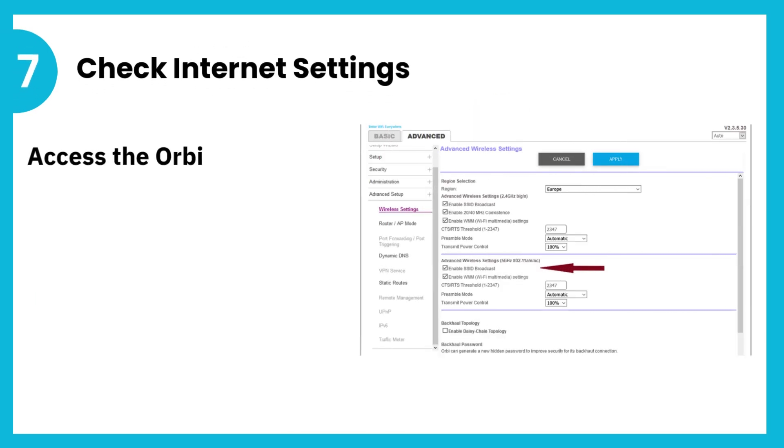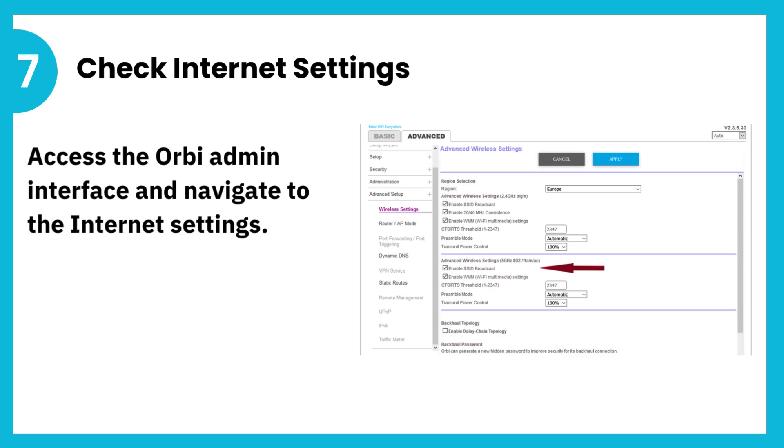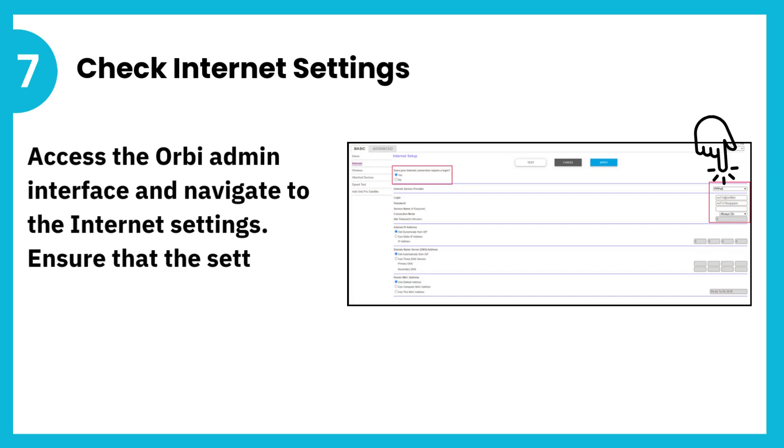7. Check internet settings. Access the Orbi admin interface and navigate to the internet settings. Ensure that the settings, e.g., dynamic IP, PPPoE, are correctly configured.